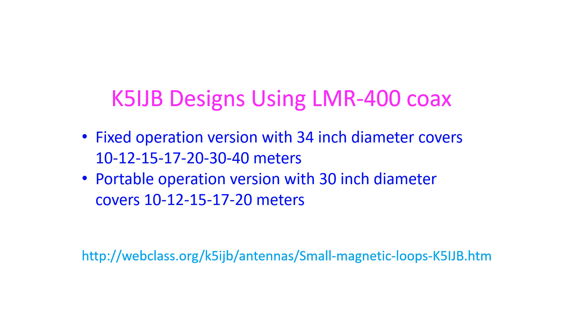K5IJB has given designs of small magnetic loop antennas built of LMR400 coax cable. A variable capacitor is used for tuning and a smaller coupling loop is used for matching. It does not require a counterpoise or grounding. Ferrite beads are inserted on the antenna end of the feeder line to prevent common mode current. A version for fixed operation uses a 9-foot circumference loop on a fixed stand, and a portable operation version uses an 8-foot circumference loop with a breakdown stand.